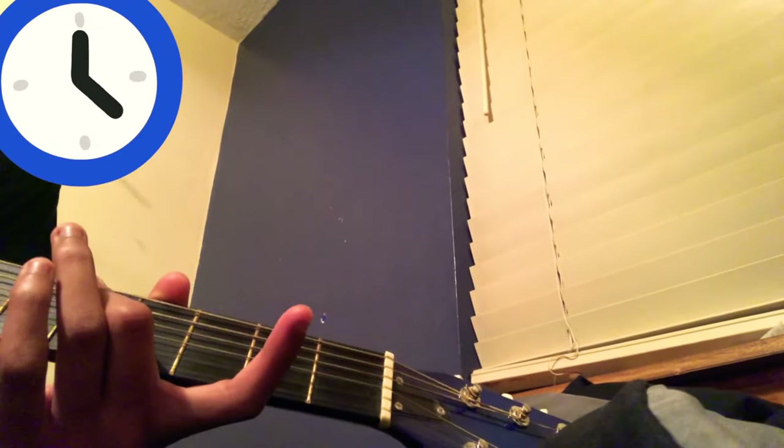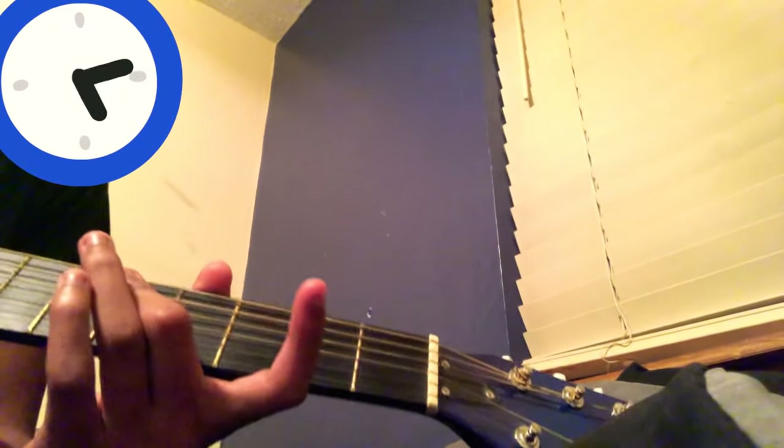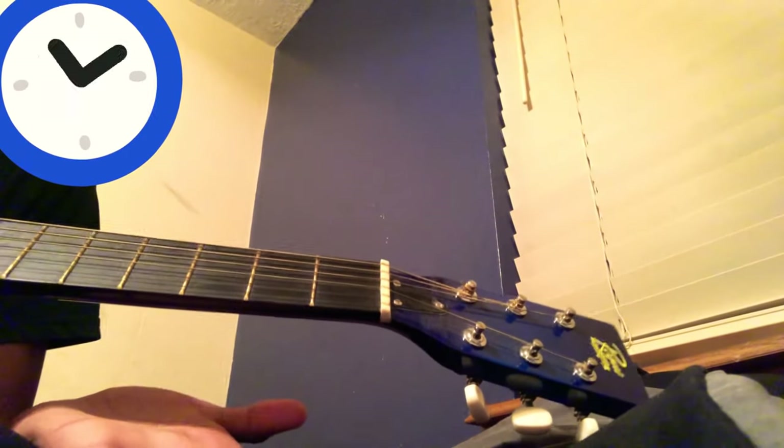Hey, what's going on guys, welcome to another video. Seeing that my clock is about to reach the next hour, I'm gonna teach you guys how to play a little bit of a Japanese school clock chime. It's fairly simple.